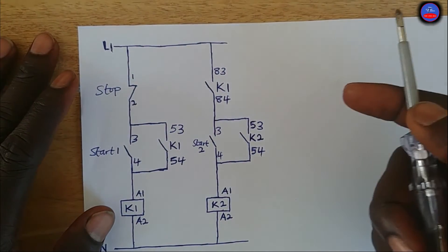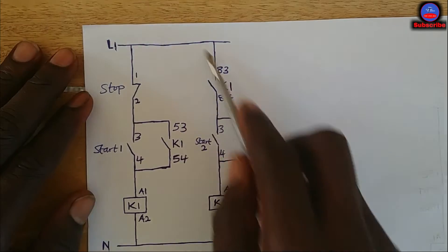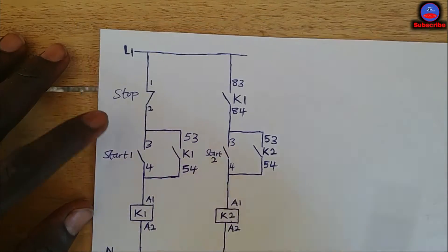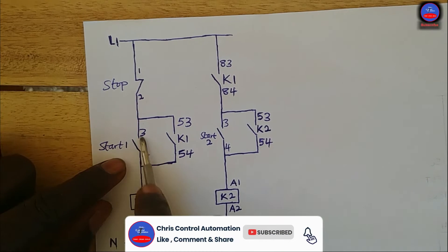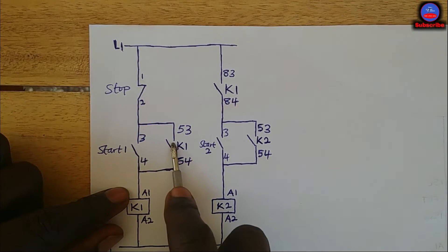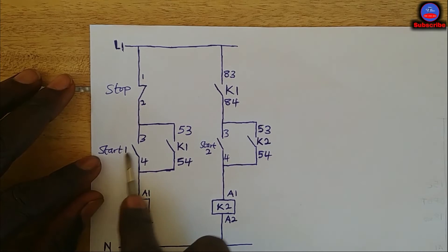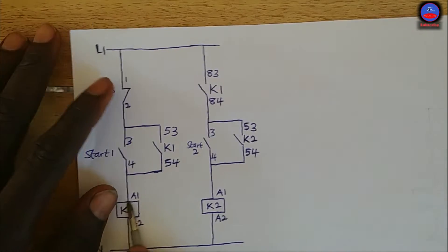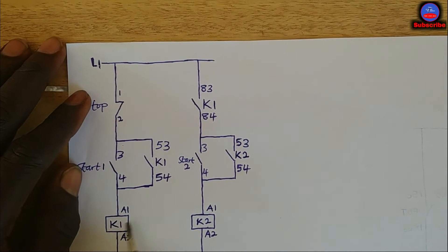In my next video I will talk about the automatic version, but for now this is the manual one — we have to start it ourselves. When start push button one is pressed, K1 will energize. When K1 energizes, this contact will close, serving as a hold-on contact so that when the start push button is released, current will still flow to keep K1 energized. This contact will also close — it is a normally open contact on K1.